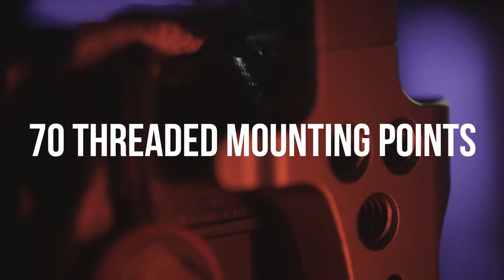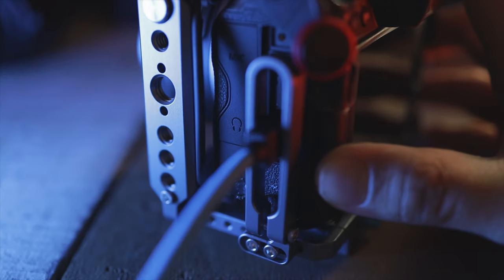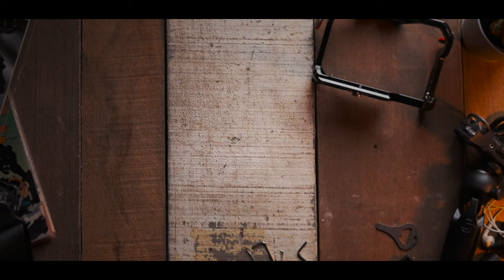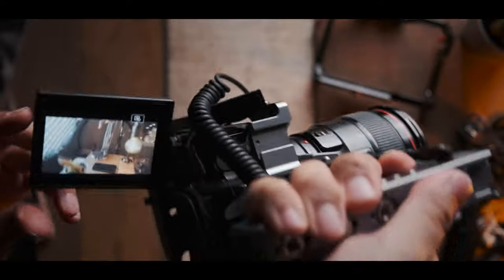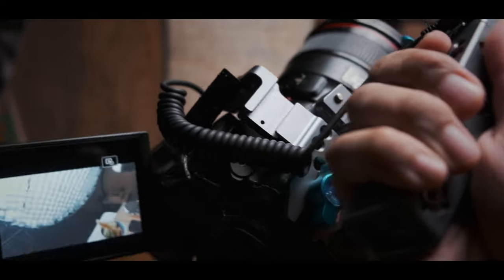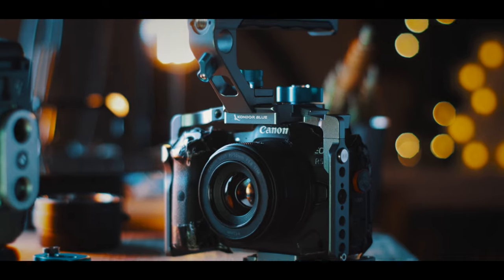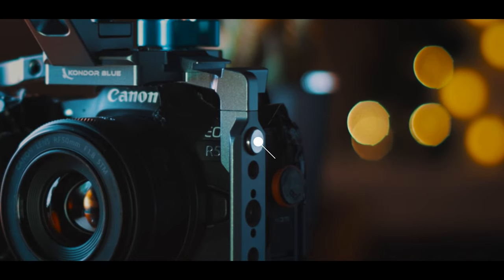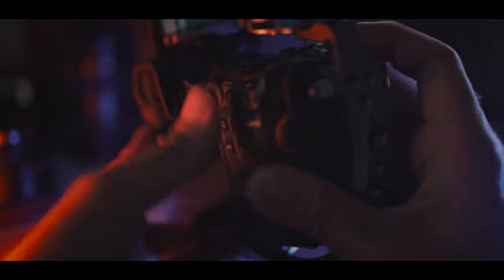This cage comes with 70 threaded quarter-inch and three-eighth-inch holes, and there are plenty of mounting points — in fact, more than any cage I've used before. The cage also comes with an HDMI and USB-C clamp that can be attached if you choose to use it. However, bear in mind that using the clamp will sacrifice some articulation of your LCD screen, though if you're using it, you're most likely viewing things on an external monitor anyway. The cage also comes with an ARRI standard accessory mount, which ensures sturdiness while mounting accessories. One thing I really liked is that the camera buttons aren't obstructed, so you can still operate the camera easily even when using it as a stills camera.